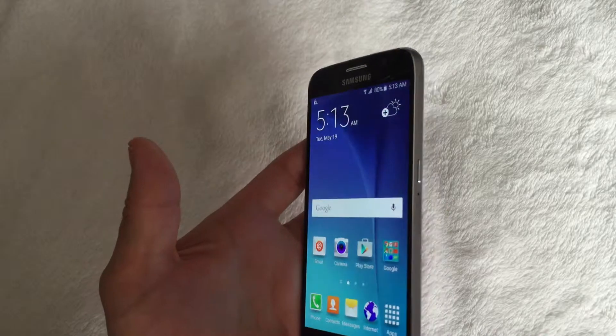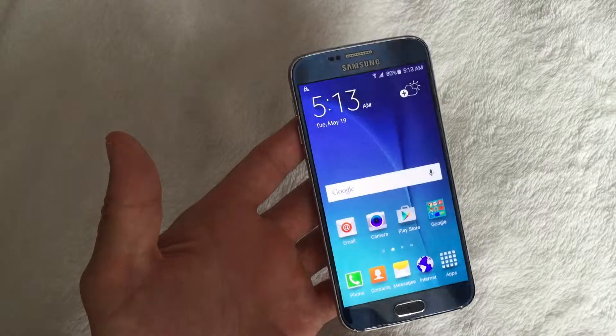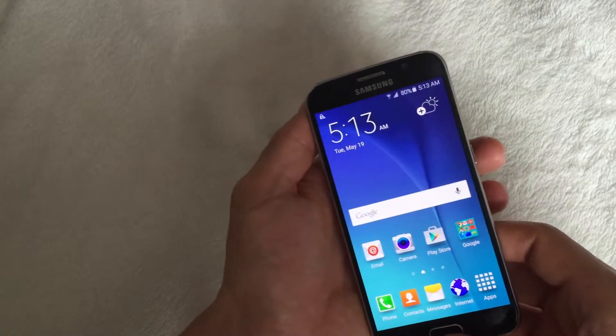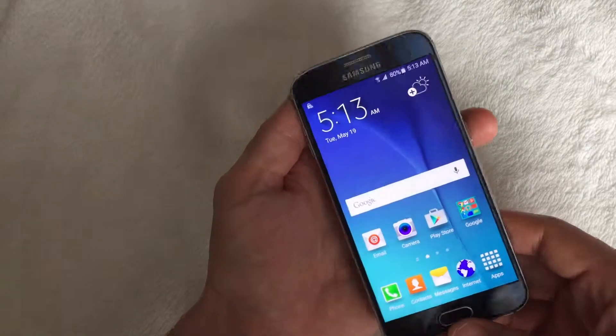So you want to take a screenshot of your Samsung Galaxy S6 or S6 Edge. Basically there's two ways to do it. This first way is the most preferred way and definitely the way I prefer as well.